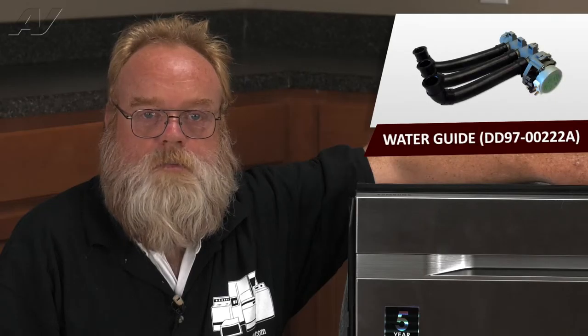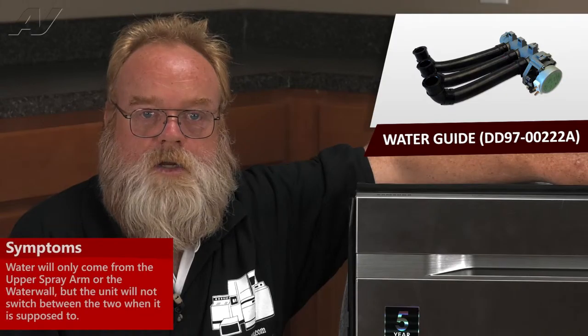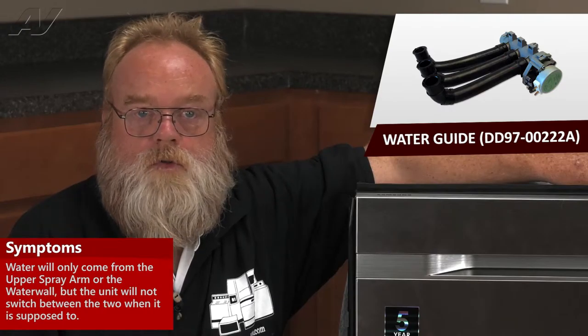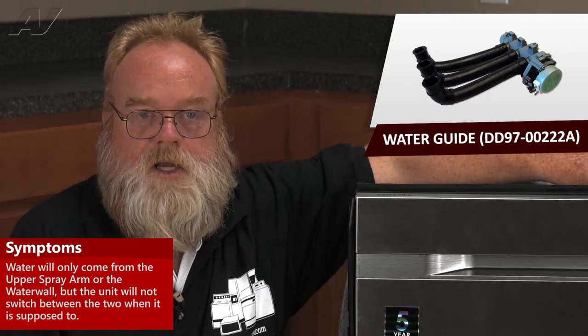A faulty water guide or distribution manifold on the Samsung WaterWall dishwasher would cause the unit to be stuck pumping water through either the upper spray arms or through the water wall, never switching from one to the other.